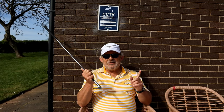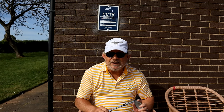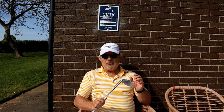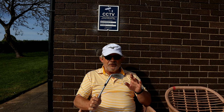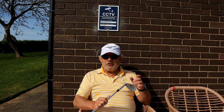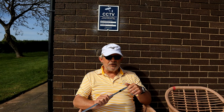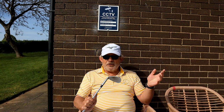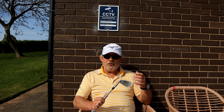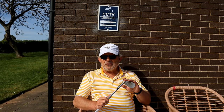Somebody asked me what wedges I use. These are Mizuno T7s. I've got a 50 and my sand wedge is a 55 with nine degrees of bounce. The reason I have less than the standard 13 or 14 degrees of bounce is all the golf courses in this area that I play are clay, which go very hard in the summer, and you don't want a lot of bounce when the ground is rock hard.